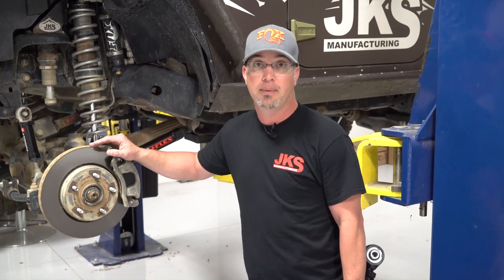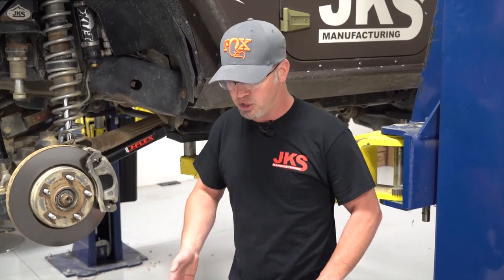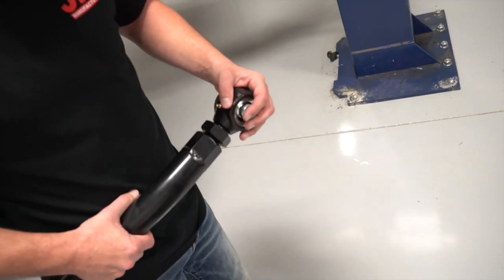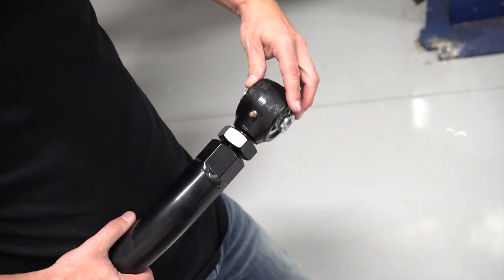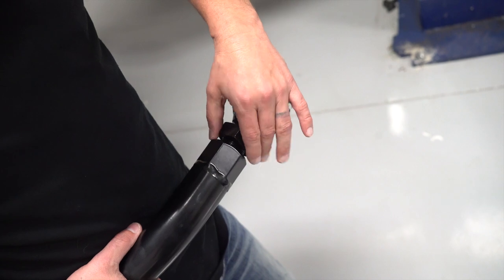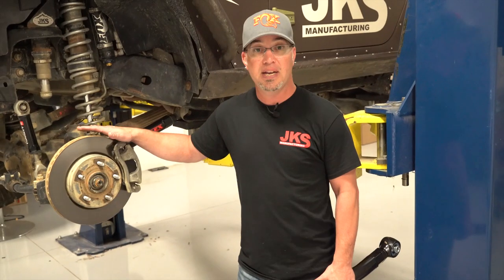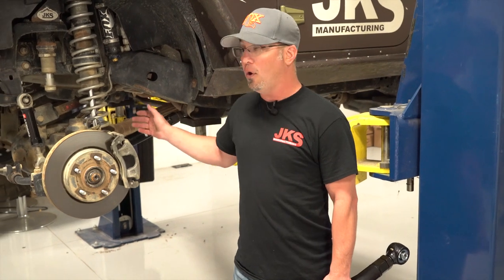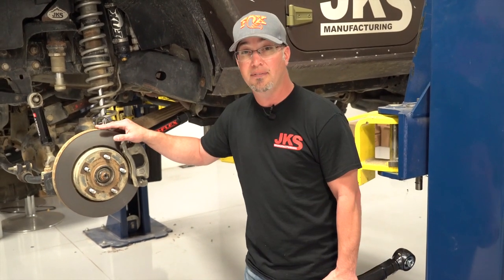We can give you some starting points. I always tell people one of the best starting points is adding three-eighths of an inch from the eye-to-eye measurement. So take that eye-to-eye measurement, add three-eighths of an inch if you're about a two-to-three inch lift — that's going to get you in the realm of where you want to be. But there's always fine-tuning, and the real answer does not lie on the hoist or on a piece of paper in the instruction sheet.